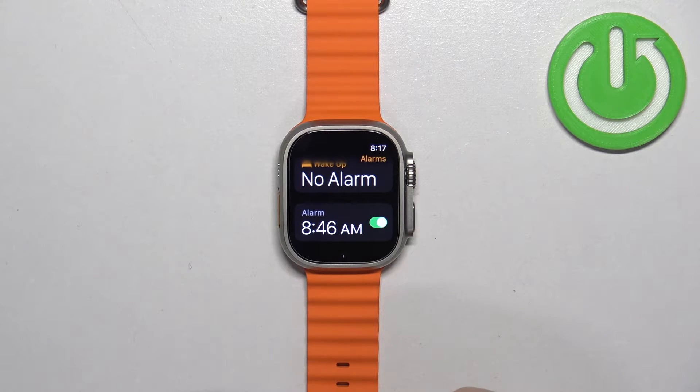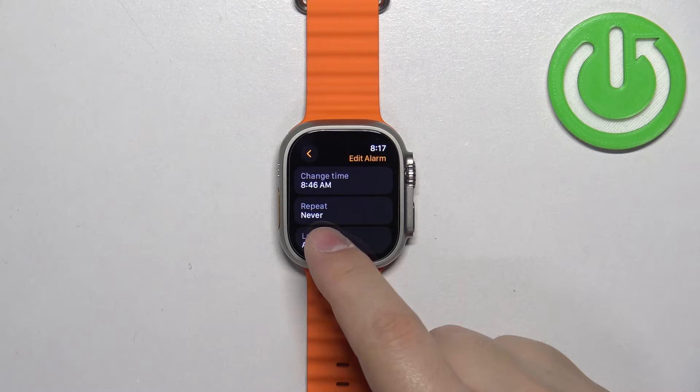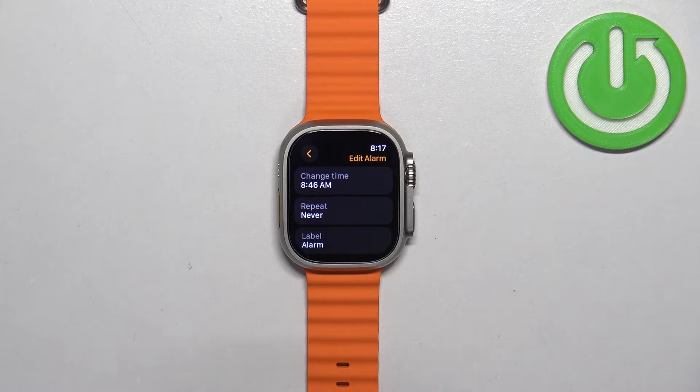You can turn it on or off right here, and if you want to edit it a little bit further you can tap on it. Here we can change the time if you want to. You can also change the repeat option — basically on which days it should repeat or how often.